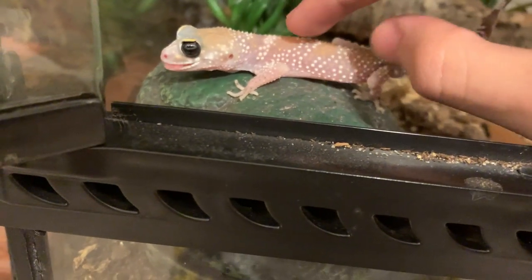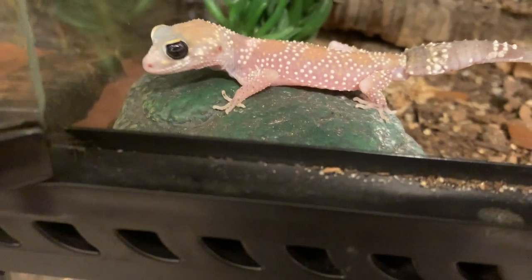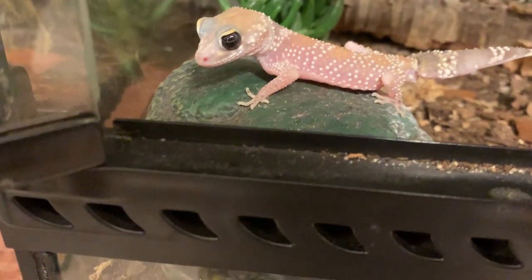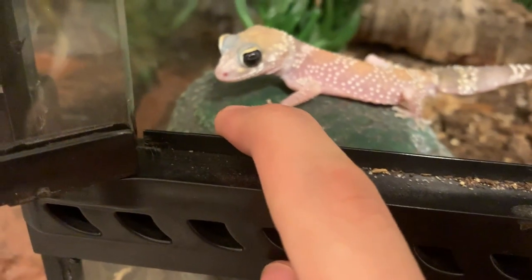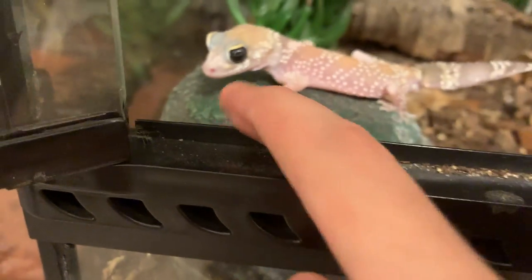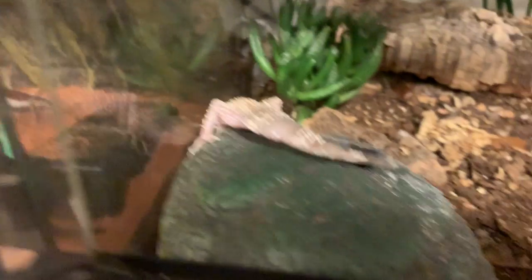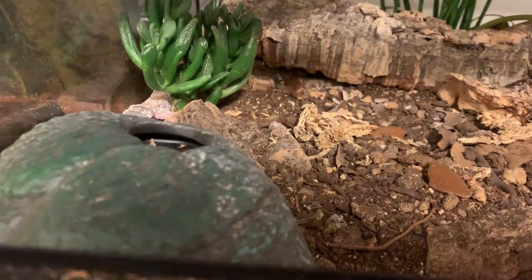They're called the barking gecko because they usually bark — she doesn't. Well, I scream but she doesn't. She used to; if you go on my Instagram you'll see an old video of her screaming. She's pretty big now. Females are bigger than males usually. They can get from about four to six inches head to tail. She's a pretty big girl honestly.